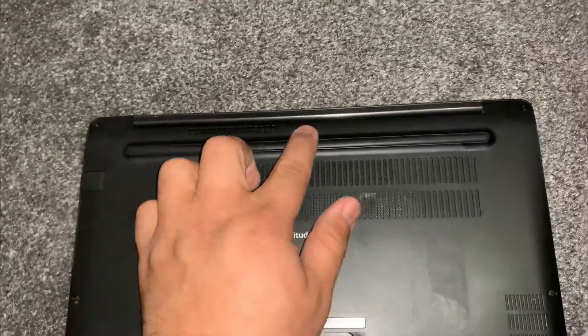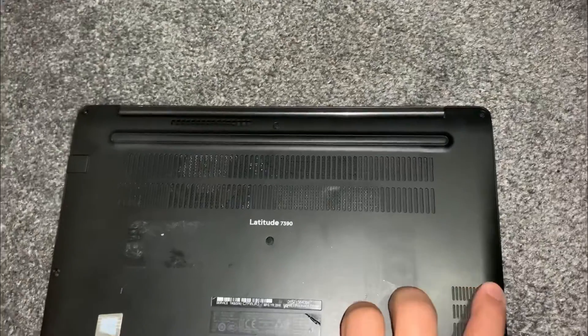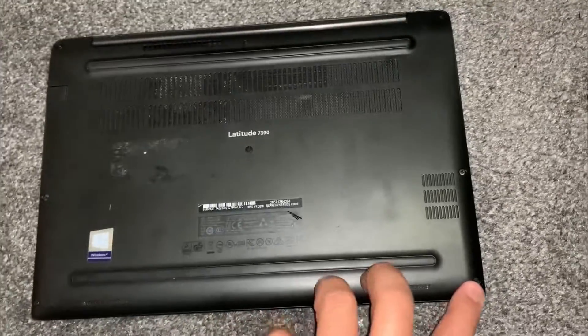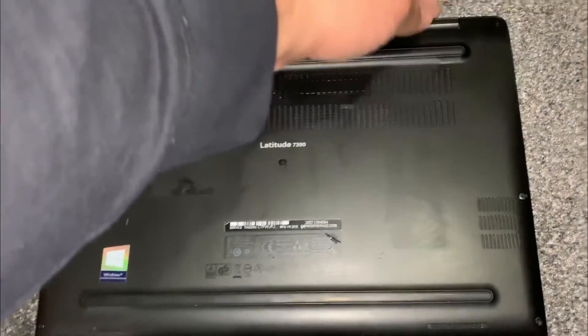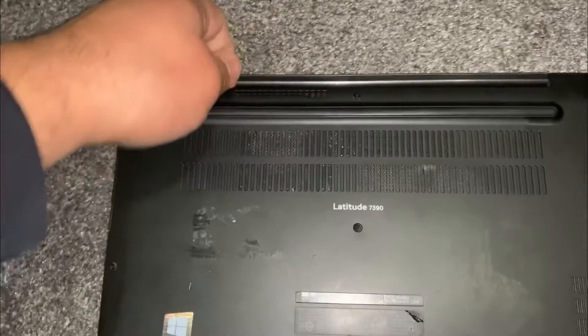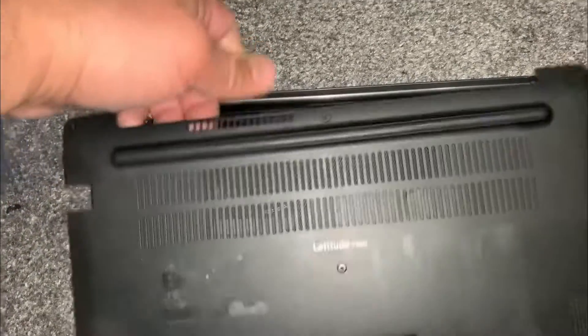Turn the laptop on the other side and undo all these screws. Then put your finger here and lift up the back cover lid.